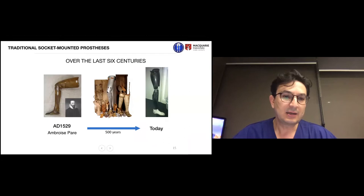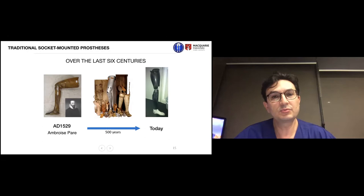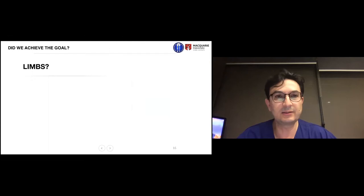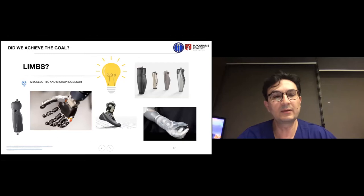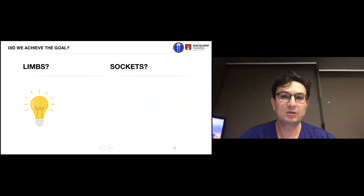Ambroise Paré in 1529 invented the socket prosthesis — the first proper method to rehabilitate amputees — and over 500 years the socket shape has not fundamentally changed. On the right is one of my patients with his socket prosthesis before having osseointegration surgery; the design is still the same. Meanwhile, there has been great advancement in artificial limb technology with bionic development that mimics what the human body can do, but to connect those limbs to the body we still have a serious problem.